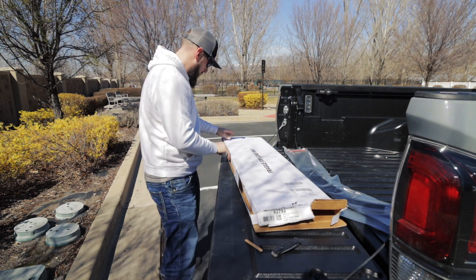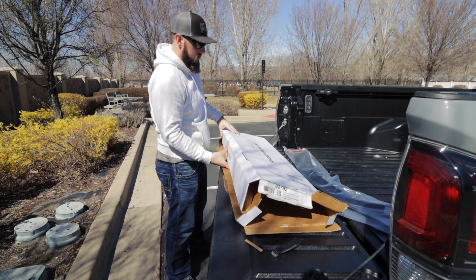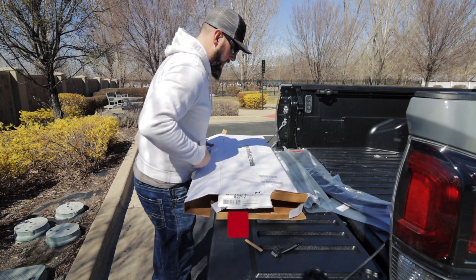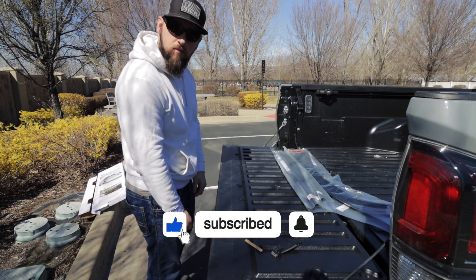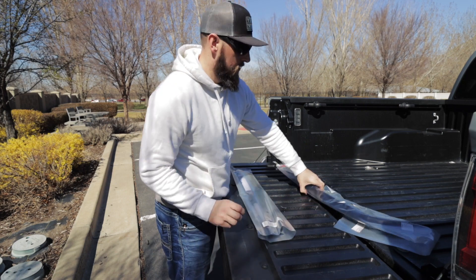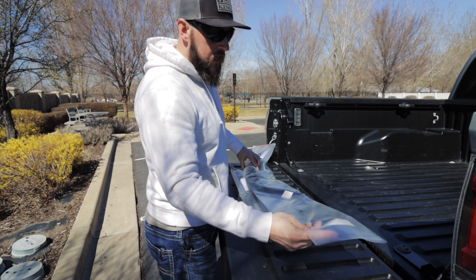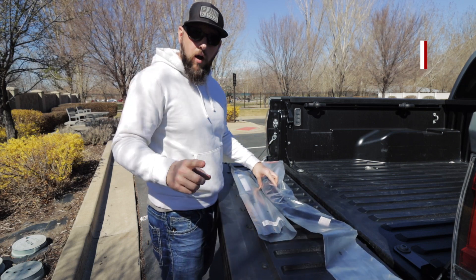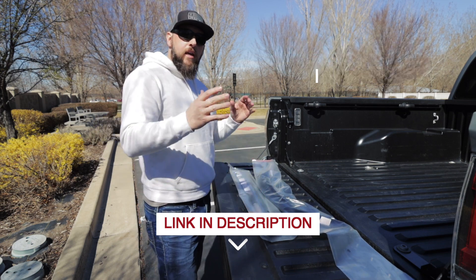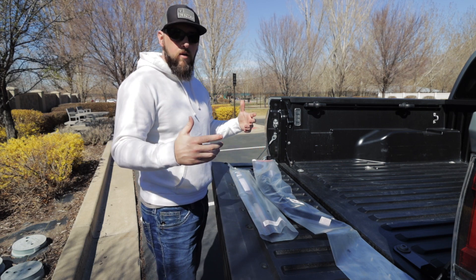It helps if you open up all the tabs. And there's the rear. What that leaves us with are a set of the rear windows and a set of the front windows for both sides of the Tacoma. I did get these from the Yoda Garage — I'll leave a link down in the description.